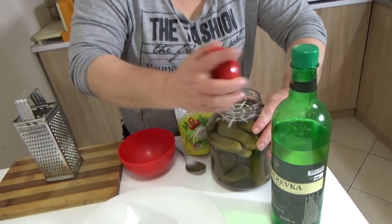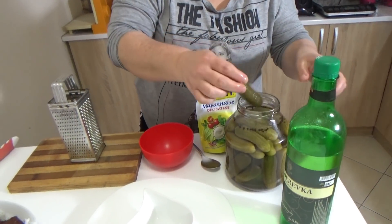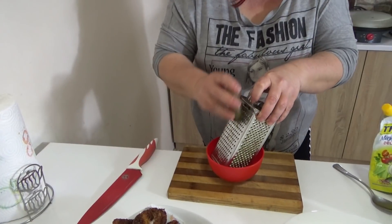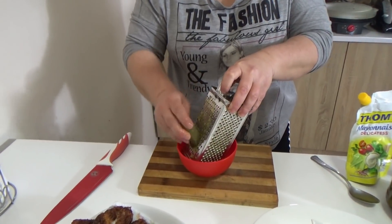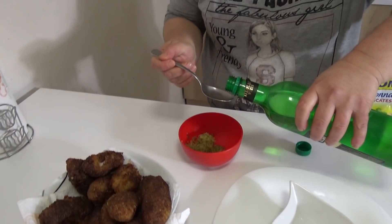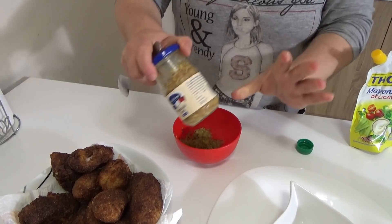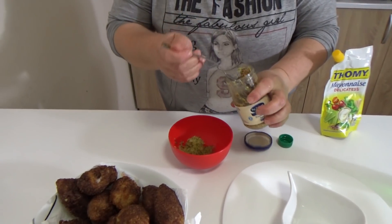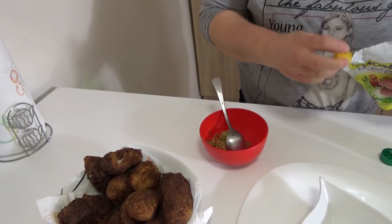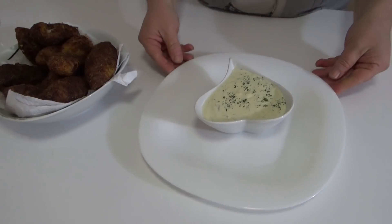Now we can make a dressing for this one. I will use 1-2 krastavčića. After I have prepared the krastavčića, I will add a little bit of white wine and a little bit of French-style dressing. Here is the dressing.